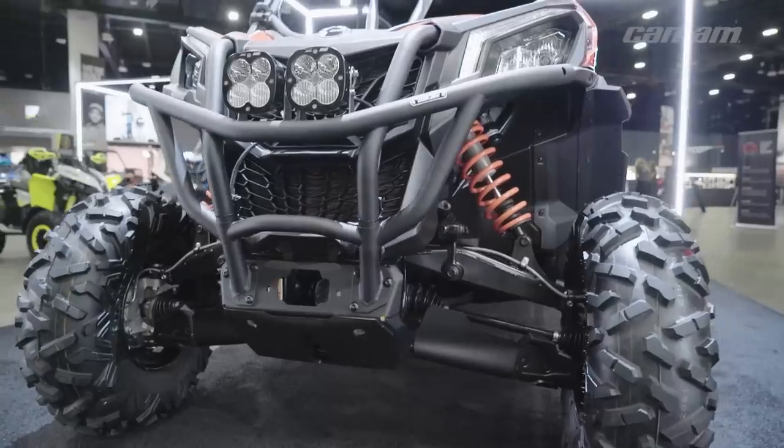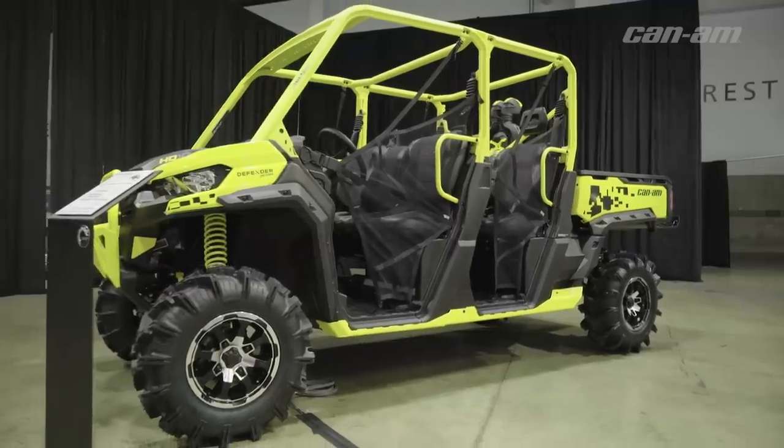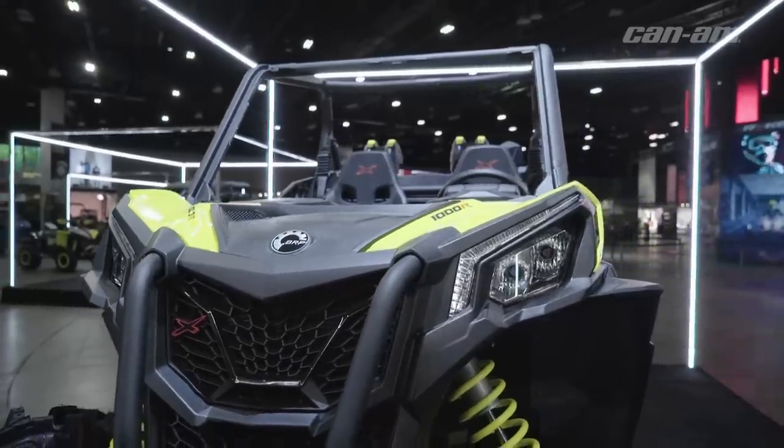That's it for the 2018 BRP Club — they've got some crazy stuff going on, some awesome new rigs. There's no reason not to go out and get a new Can-Am. If you want to find out more about any of these rigs, go to can-am off-road dot com. It's a good time to be riding a Can-Am.